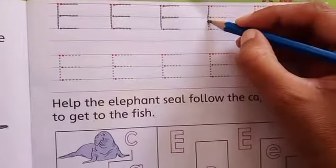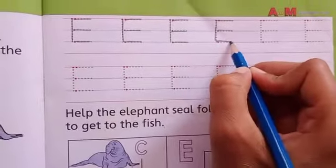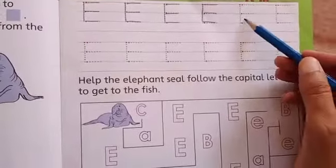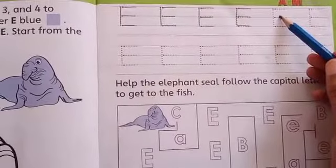Which letter is this? It's letter E students. So the rest of the lines — one and two lines — are your homework. Do your homework neat and clean, and trace the letter E very neatly students.